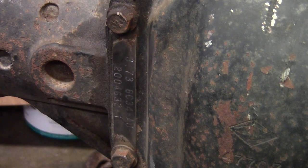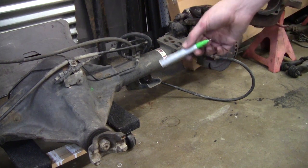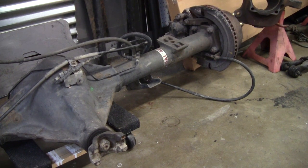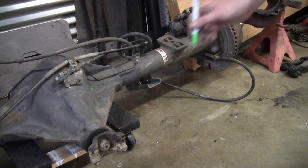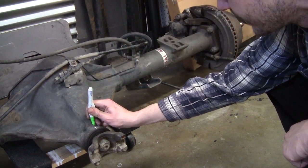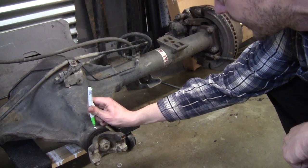If that tag is missing or you don't trust it, here's another way to check the ratio. Another easy way to estimate your gear ratio is to count how many rotations of your pinion it takes to make one full rotation of your tires. What you'll do is mark the yoke and mark your tires — we'll mark our yoke right here with a whiteout pen.